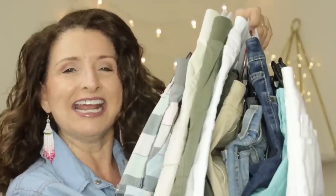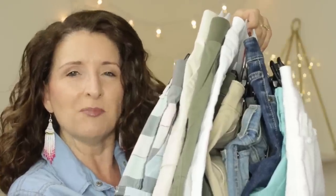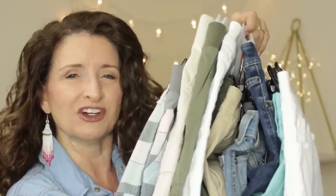Hi guys, thanks for stopping by. In today's video, we are going to try on all the shorts at Walmart so that you can find the perfect pair. My name is Teresa. I'm so glad that you're here. Now let's get started.